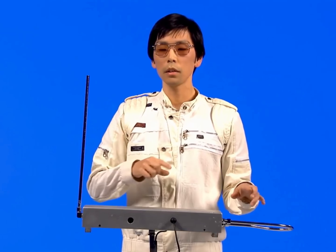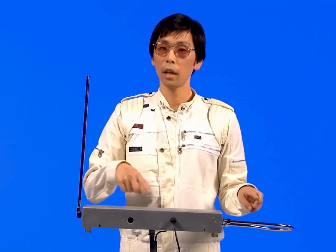Hi, my name is Soko, and my cool trick is I can make music by moving my hands in the air. This is a musical instrument. It's called the theremin.